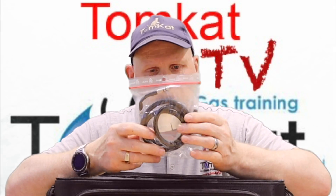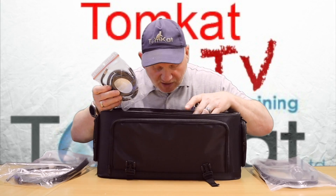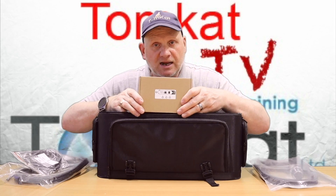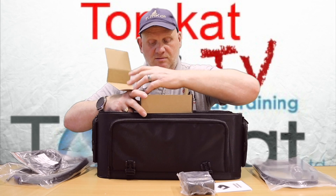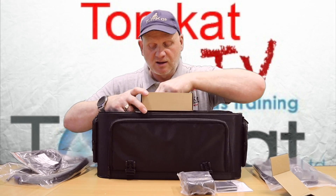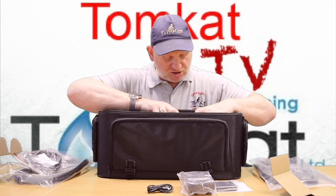We also have tubes for doing tightness testing, because this analyzer does tightness testing as well as analyzing. In the little box we have a printer, which comes with a rechargeable battery and its charging cable.